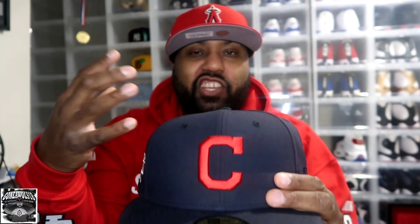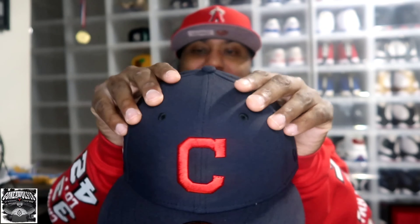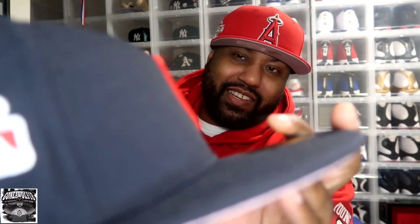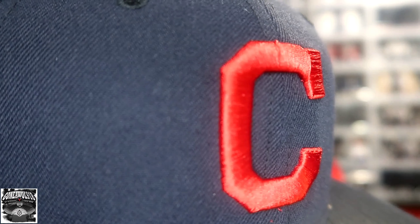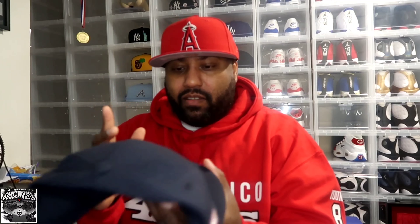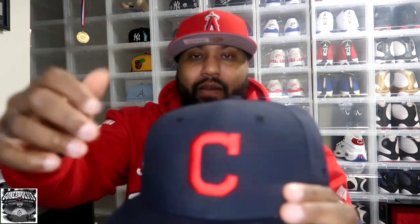Here we have the Cleveland Indians. I went with the C because it just stood out to me — it's kind of unusual, you know, plus it matches my last name, so I had to go with that. As far as the stitching, I think they could have done a little better. If you zoom in and focus on it, you can see it popping out — I really don't like that. But it is what it is.